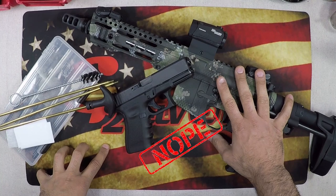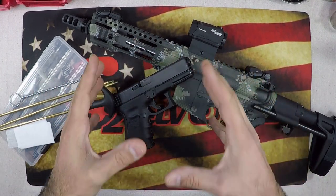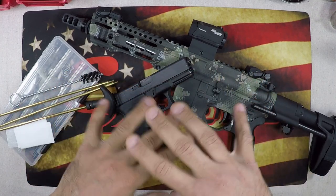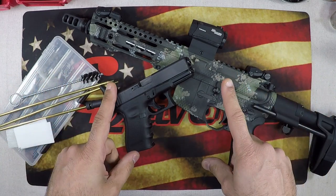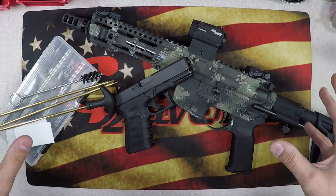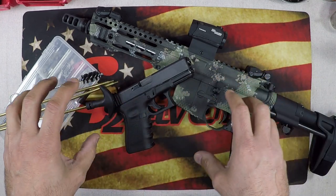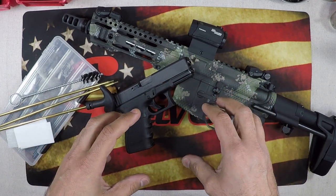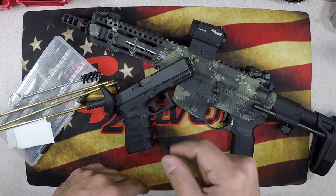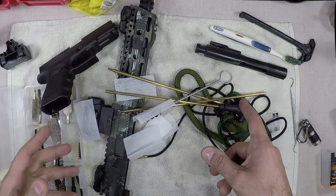While a lot of you are seasoned firearm owners who know how to clean your gun and what to use, there are a lot of new gun owners on this channel. This video will hopefully show you some easy ways to clean your firearm in between your deep cleans. Some of you grizzled veterans may not get a lot out of this, but stick around — you may see something you didn't know before.